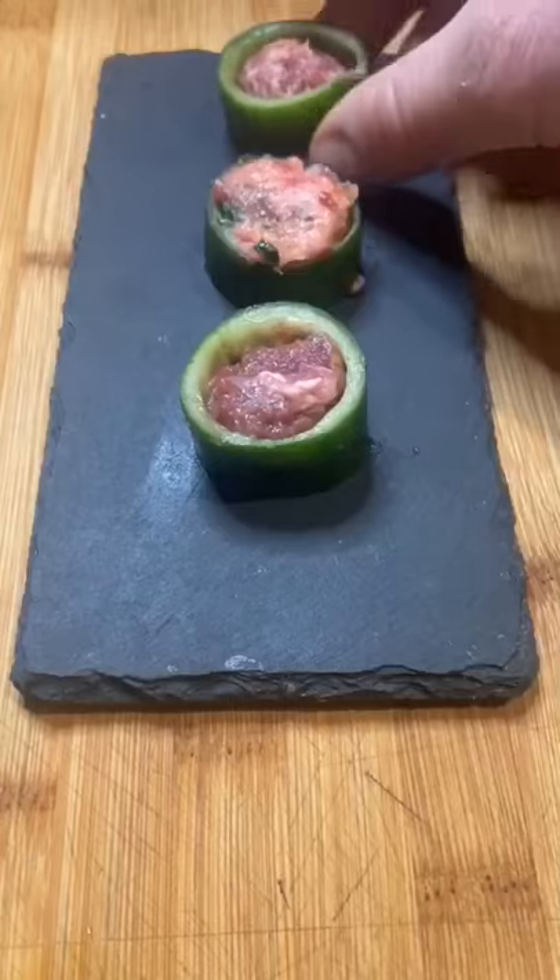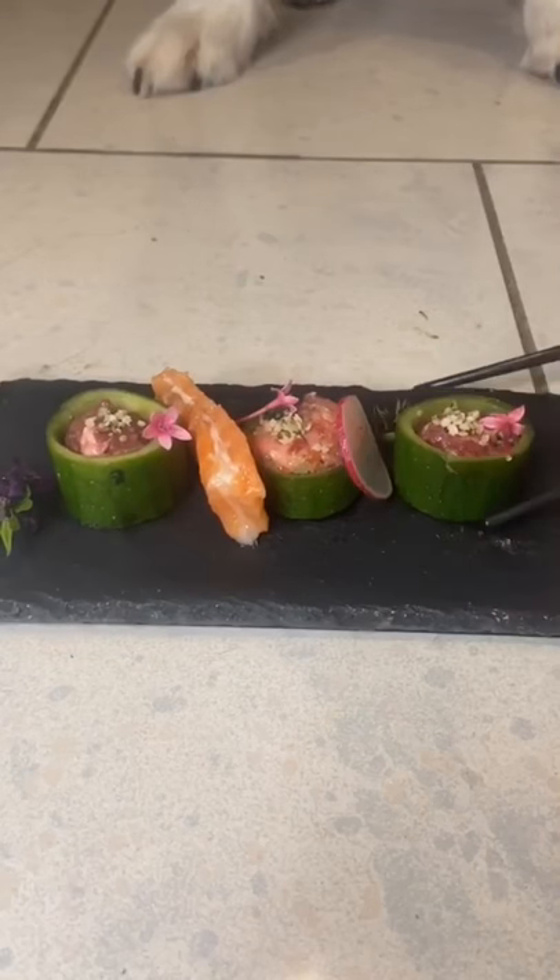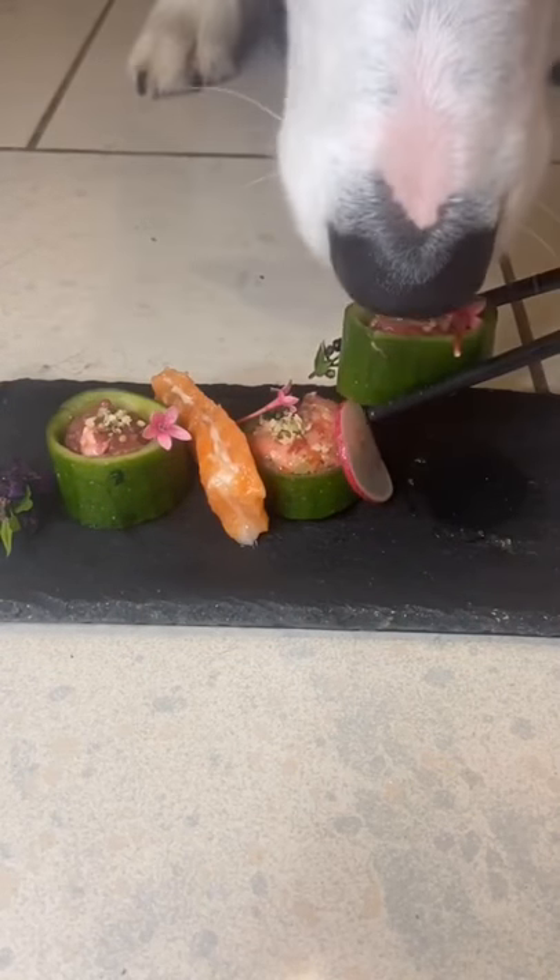We added some salmon, radish, hemp seeds, edible flowers, and it was ready to serve. Super easy, super healthy sushi for your dog. Enjoy!